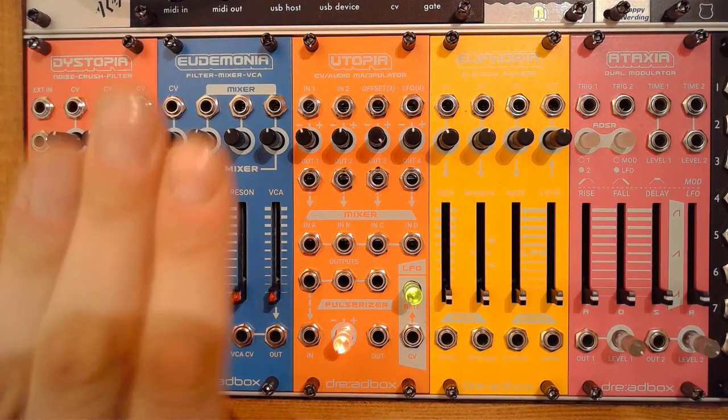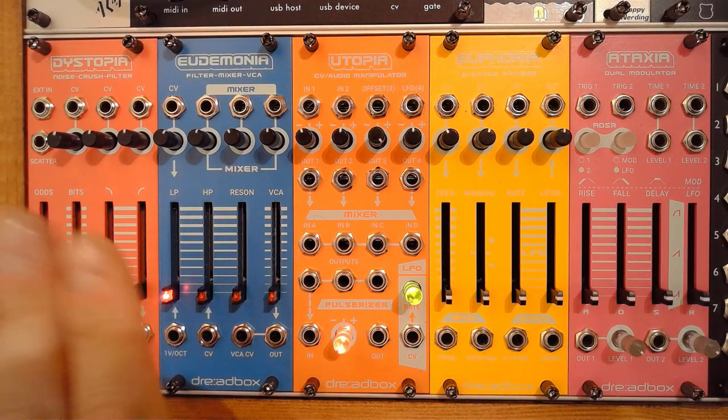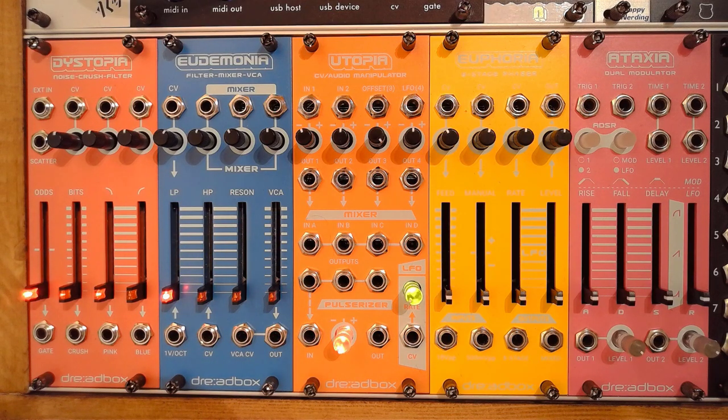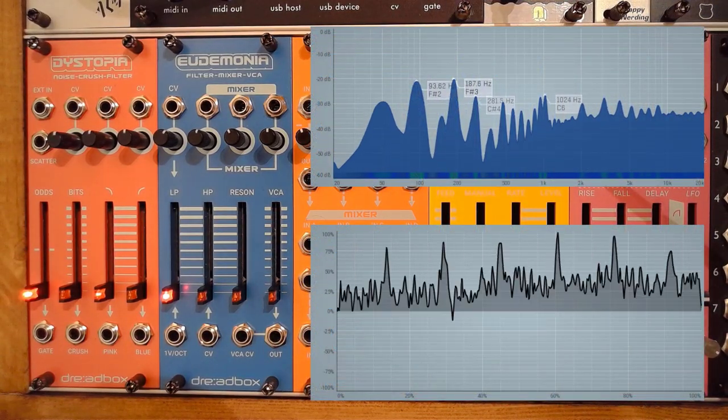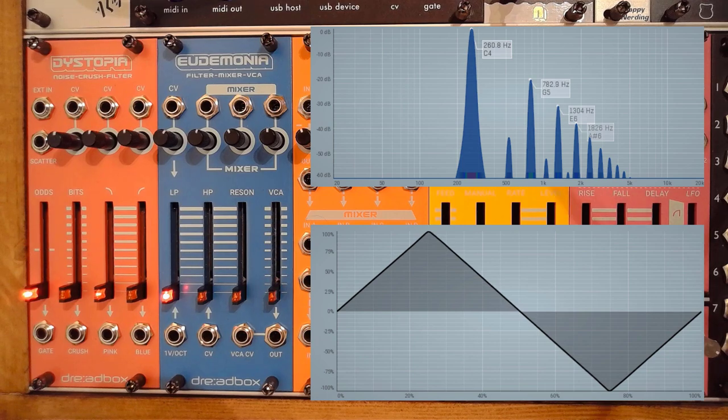Let's dive into the actual filters and show how you can use them to shape your sounds. First, I'm going to grab a triangle wave from the Owner. As you can see, this is a nice, sharp, and very pronounced triangle wave — and that's one of the reasons why I love to use the Owner for this.